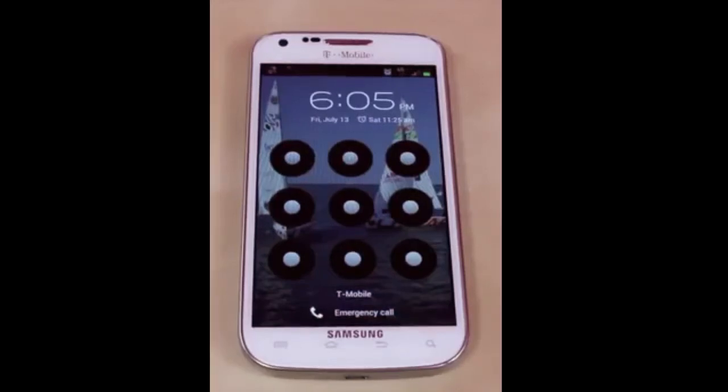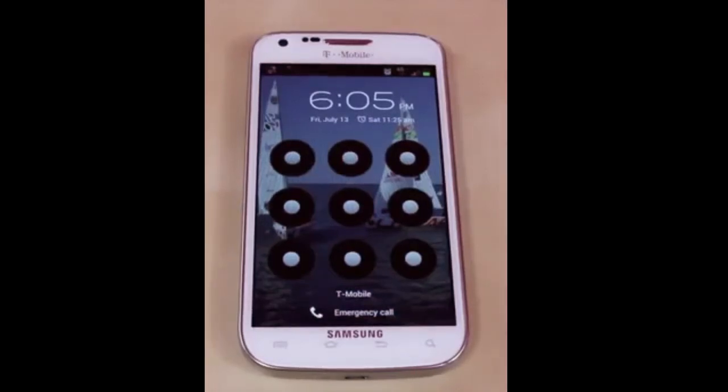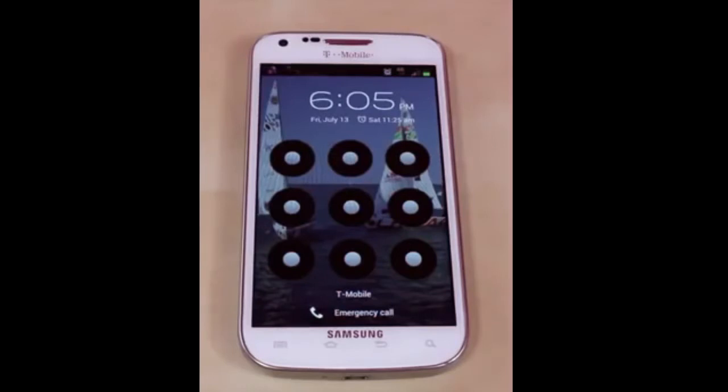What's up everyone, this is JRProductionX and today I have a tutorial for you guys. I'm going to teach you how to remove the lock on your Android device.